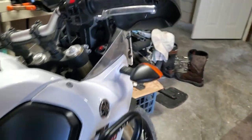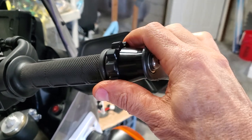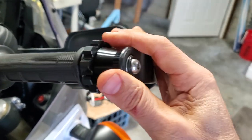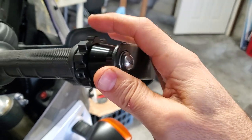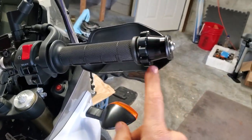A throttle lock is installed on the Tenere 700 2021. It's a knockoff of the Kaoko or something like that — the $135 one. This is a Chinese knockoff from eBay. I'll put a link down below, but basically it's a pretty simple design.